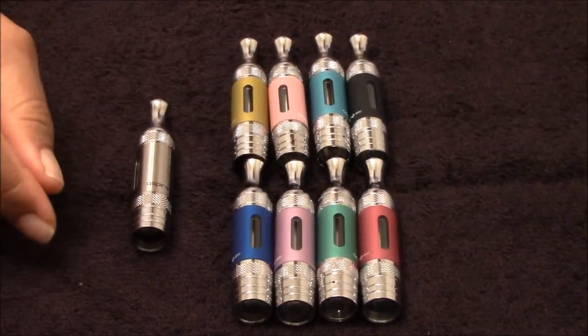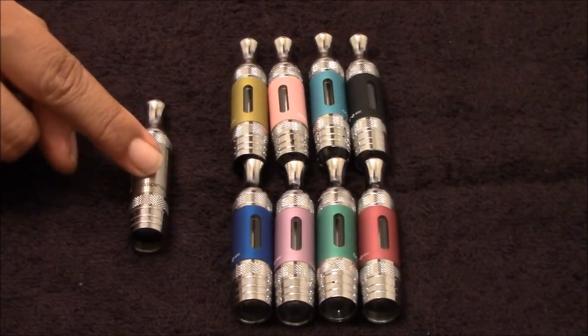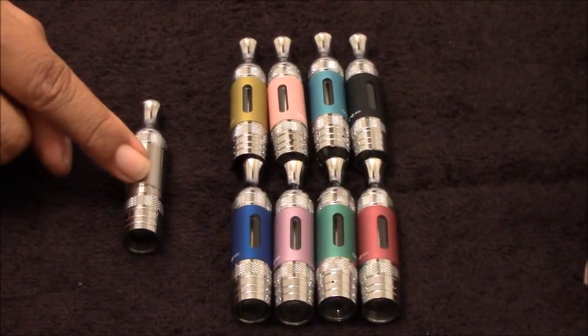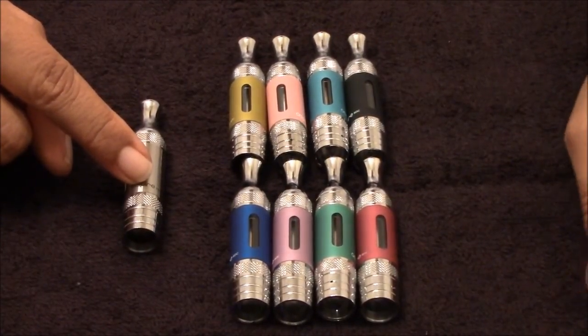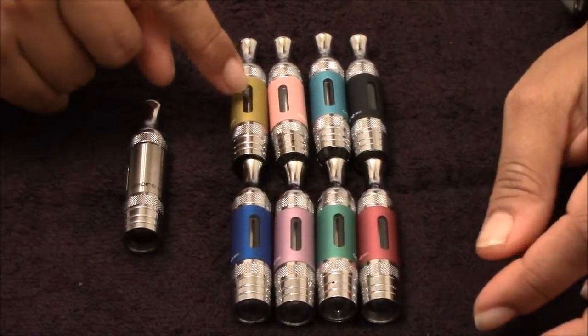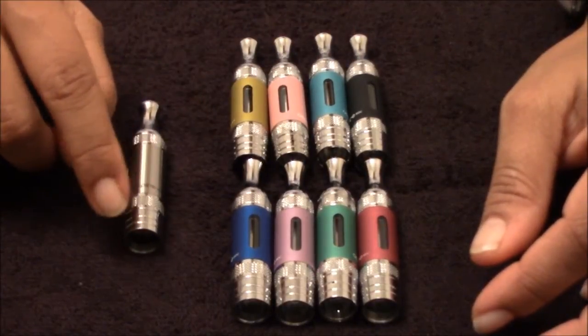These here are the Aspire ETS tanks. The stainless steel one here I did a review on earlier. I purchased these at myfreedomofsmokes.com for $8.95 apiece. The colors they got are red, green, purple, blue, yellow, pink, light blue, and black, and then the stainless steel.